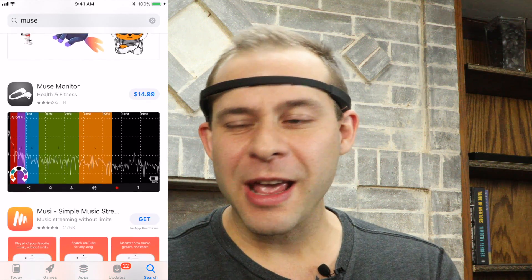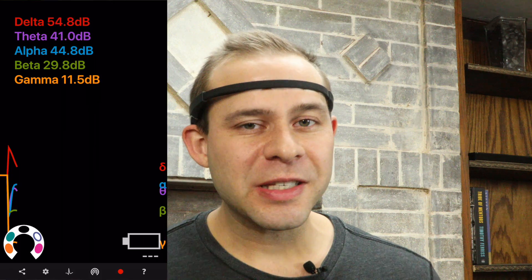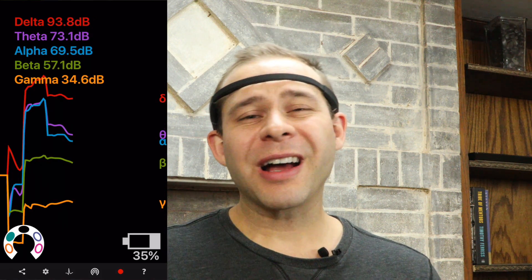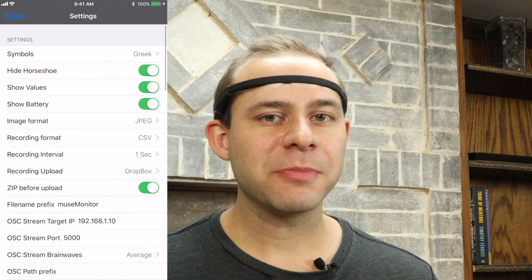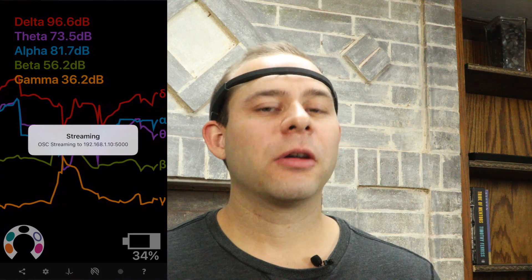And there's Muse Monitor, which has a gray picture on the thumbnail with a picture of the Muse on it. Muse Monitor is pretty cool — it was designed by an independent developer named James Clutterbuck. You can see raw EEG signals and export the information to Excel files. But it costs $15 and it's not going to have a whole lot of utility for the average Muse user. I'm going to have a video coming out on Muse Monitor and do a review there.